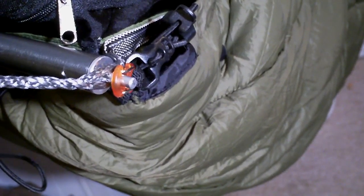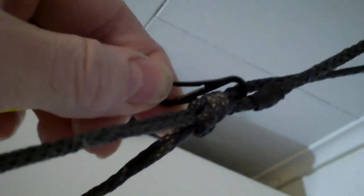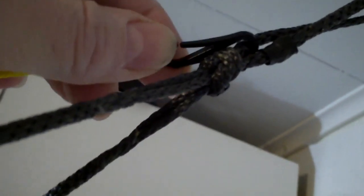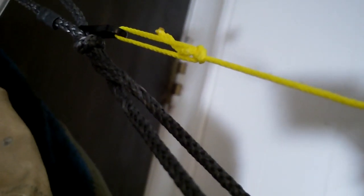I went ahead and made the ridgeline I was talking about. This is not intended to take up tension like on a gathered end. It attaches to the suspension with those plastic S-hooks, so if it does get too much tension, it will hopefully pull off or break before doing any damage. And it's adjustable for tension — kind of a prussic situation.